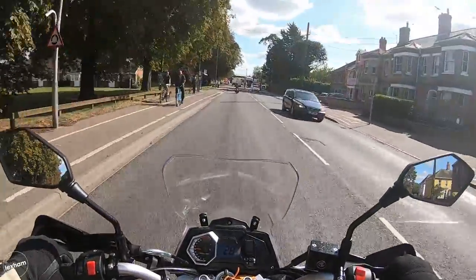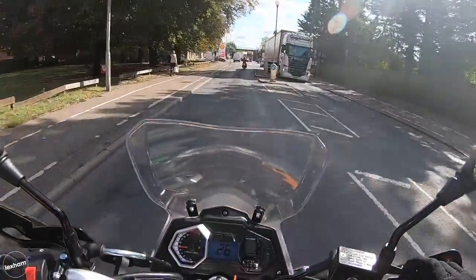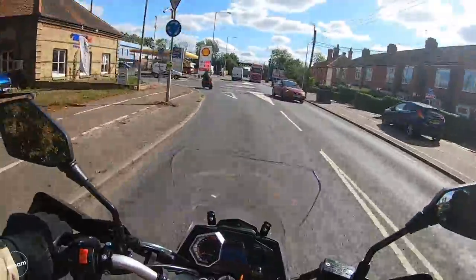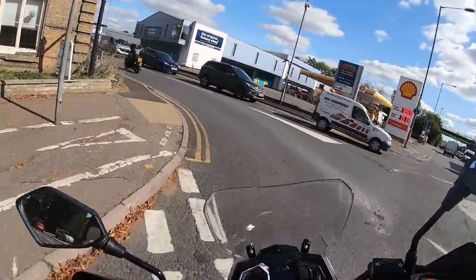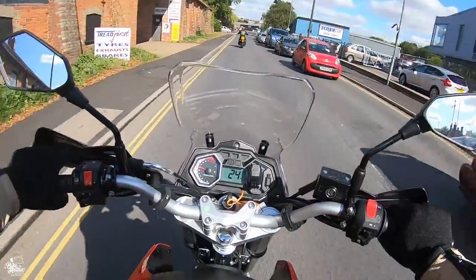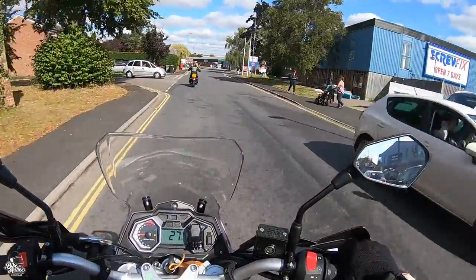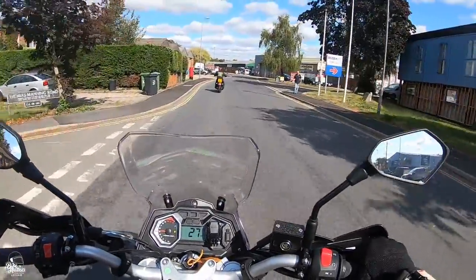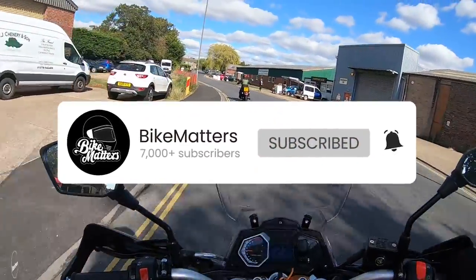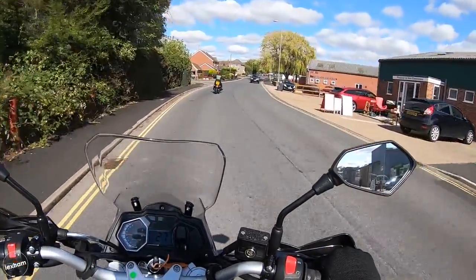We're heading back to Bike Matters HQ so I think that'll do for today's video. Thank you so much for watching as always guys — really appreciate it. Leave a comment below about what you think of the Sinis Terrain and how loud you think the exhaust is. I'll reply to everything I can. Hope you enjoyed this one — cheers for watching. Like, subscribe, hit the little bell icon so you can get notified of all our content, and I'll see you on the next one. Cheers.